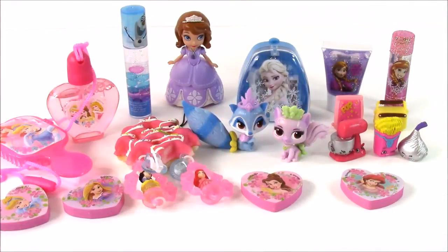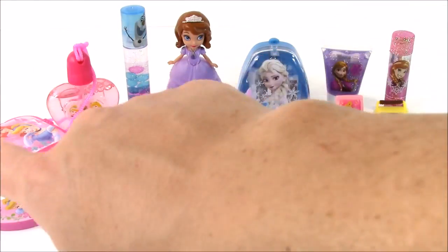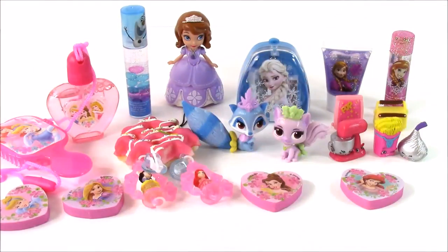That is the end of our Disney Princess surprise Orbeez video. We got so many cool little princess toys, and I loved the Shopkins as well. We're going to have so many more Disney Princess, Shopkins, jewelry sets, nail polish — you name it. We're Bubble Pop Kids, and you can click this big red subscribe button here and subscribe to our channel. Have a great day, bye!